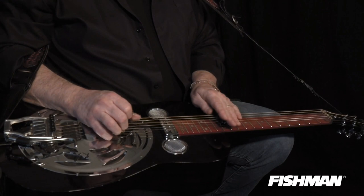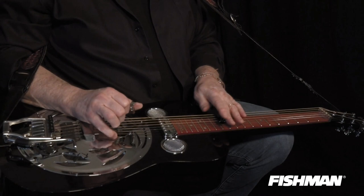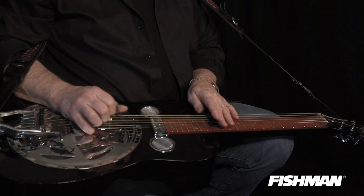The next lick is one used by Shot Jackson, by every Dobro player that's ever lived. But it was really Shot Jackson, Josh Graves, and Bashful Brother Oswald who all used this lick in their shows. It came from Hawaiian licks that led into Jimmy Rogers' songs, and then Shot Jackson got a hold of it, and Oswald played it too.